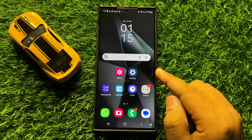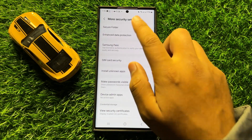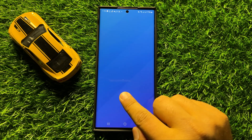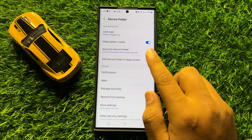And if you want to show the secure folder again, then from here click on Secure Folder. Now scan your fingerprint or enter the PIN, password, or pattern. And then turn on the Add Secure Folder to App Screen button.